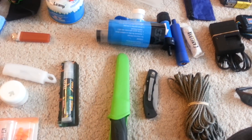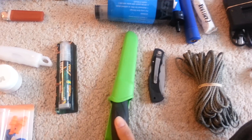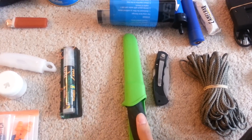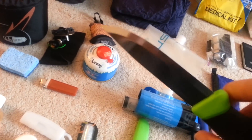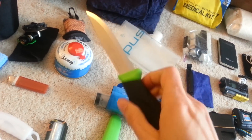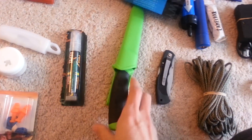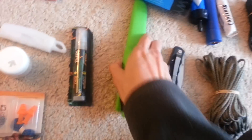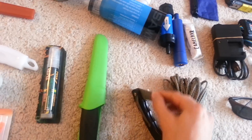Knife: the Mora knife — very, very nice. I found a great deal on it at Sierra Trading Post, got it for like seven or eight bucks, which is amazing. Really durable, comes sharp right out of the box, the handle is great — rubberized grippy handle, and the whole thing weighs like three or four ounces. Probably one of my favorite pieces of kit. And there's also just a little flip blade I've had for years — works great.